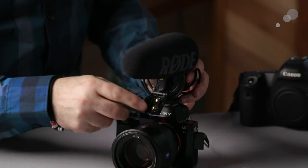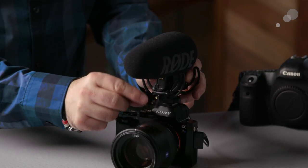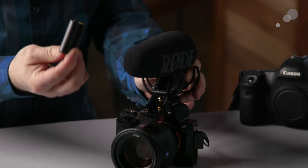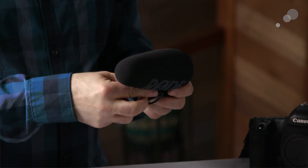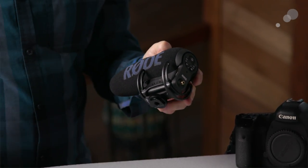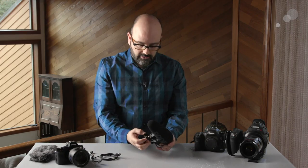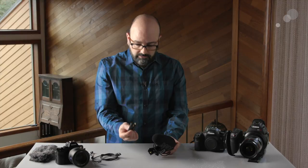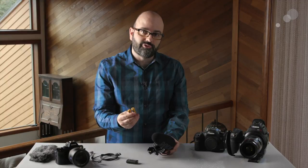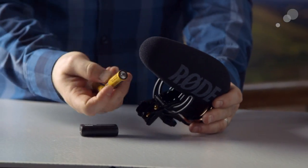Some of the improvements here — my favorite — has to do with the battery system. There's a door here which is permanently attached to the VideoMic Pro Plus, and inside we have a rechargeable battery that comes with the mic. When you charge this battery it will last for up to 100 hours, which is kind of ridiculous, and you charge it with a micro USB port — the cable for charging is included. That said, if you're on set and forgot to charge the battery or it runs out, you can use standard AA batteries, which really increases the versatility of the mic.